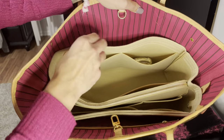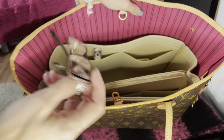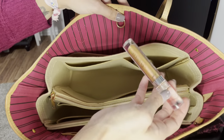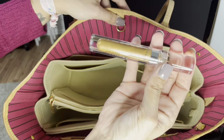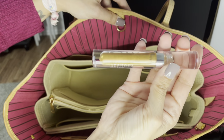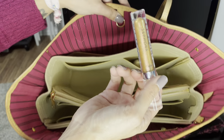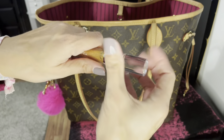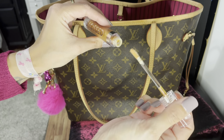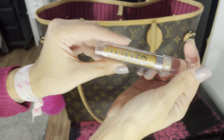I also have a pair of glasses in here, just for driving, but they're pretty scratched up and I need to get a new pair. And then I have a lip gloss from Sephora in the shade I think is called Money — it's amazing and only around ten dollars. I highly recommend it if you want a lot of shine, especially for date nights.